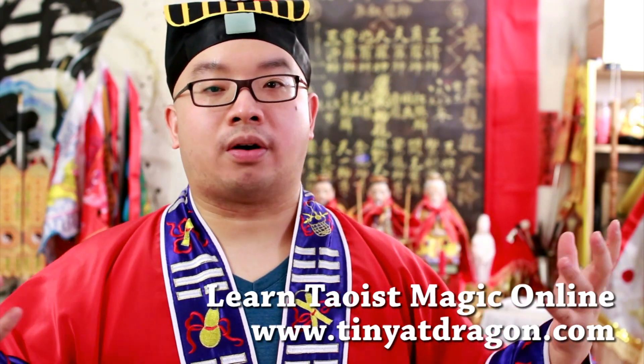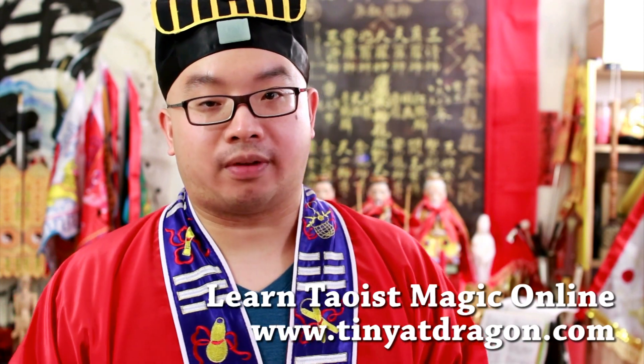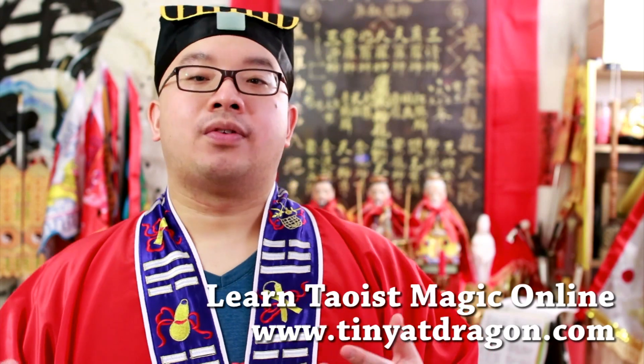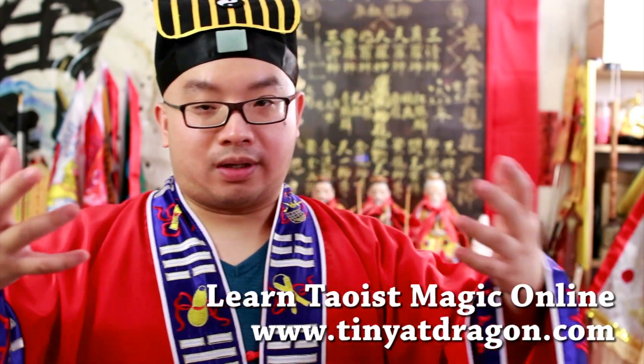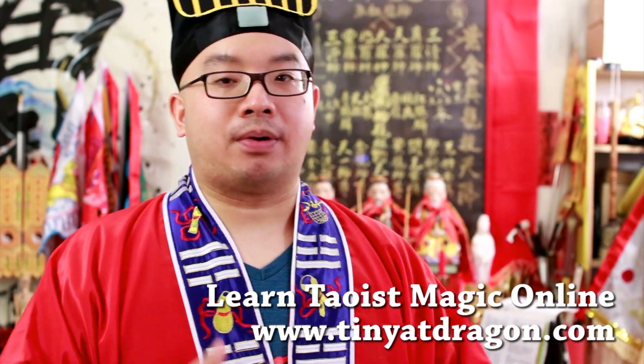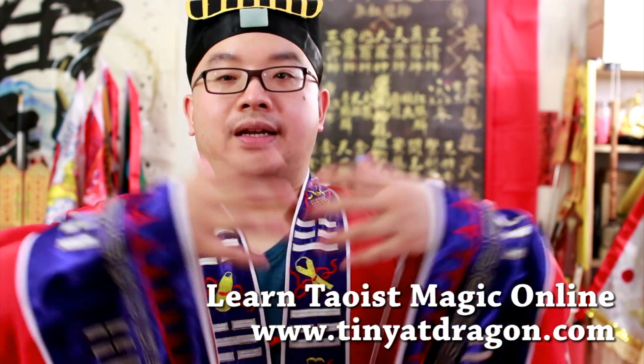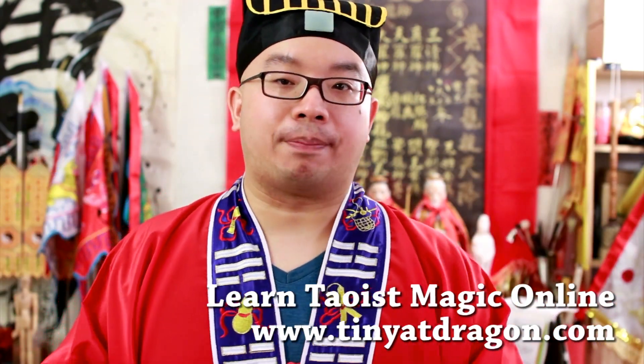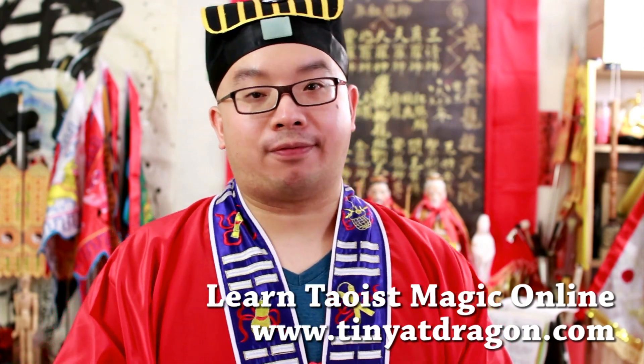When you are dealing with energies and all sorts of things that can maybe affect your mind, affect your thinking, affect whatever — you don't want these things to eat into you. This symbol can help you radiate the power, radiate the light, and also repel bad stuff away from you.